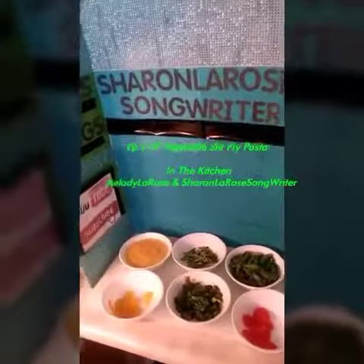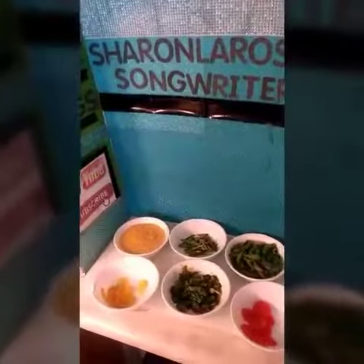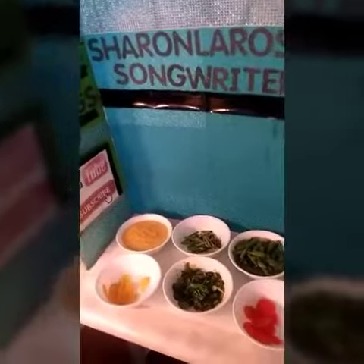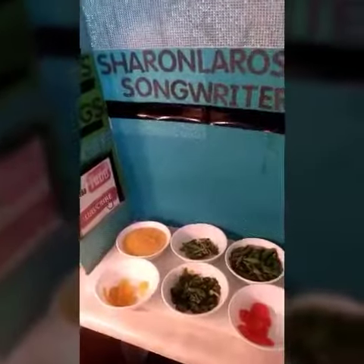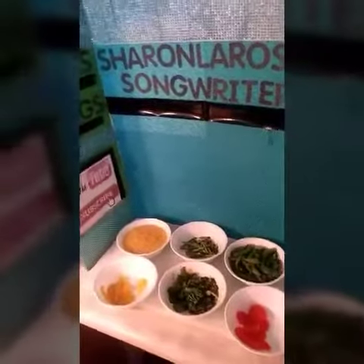Welcome to another segment of In the Kitchen with Melody and Sharing the Rose. On today's menu this afternoon we are cooking vegetable stir-fry, so for all you vegetarians you will enjoy this one. Come along in the kitchen with us.